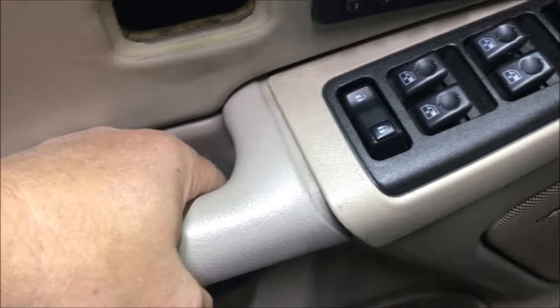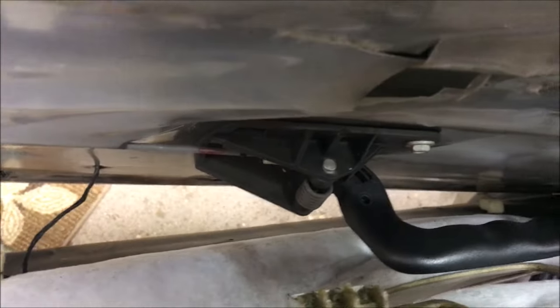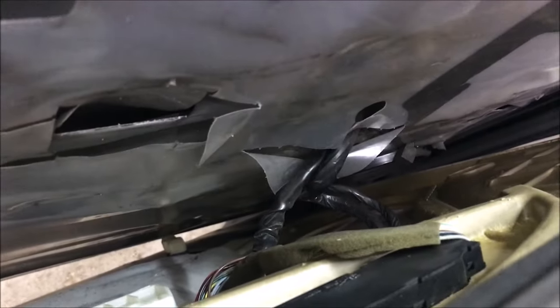Having removed the two screws, that piece on the top, and that little chunk, I can just grab the door handle and pick up - and now it comes loose with the exception of the wiring. I'll reach in there and disconnect the various wires and the door panel will be off.